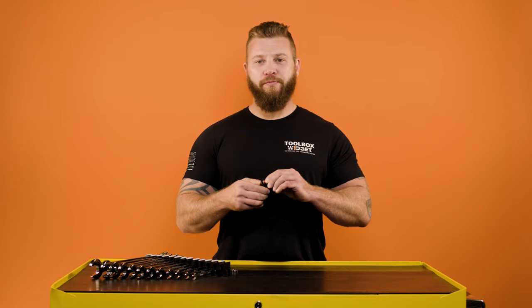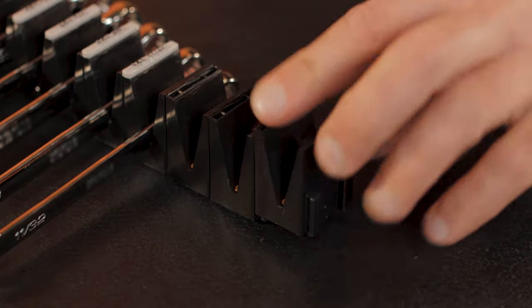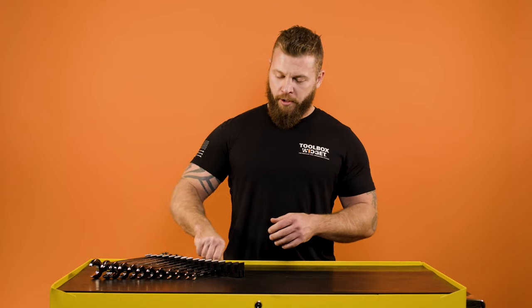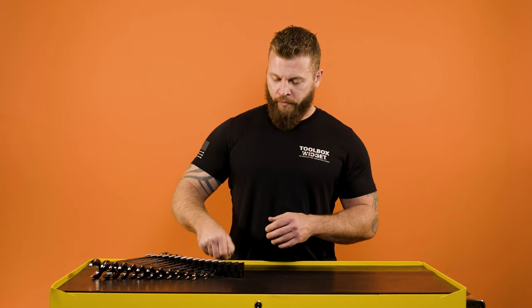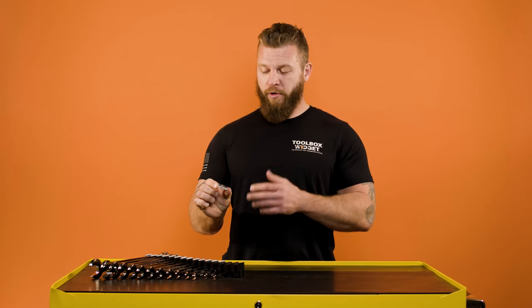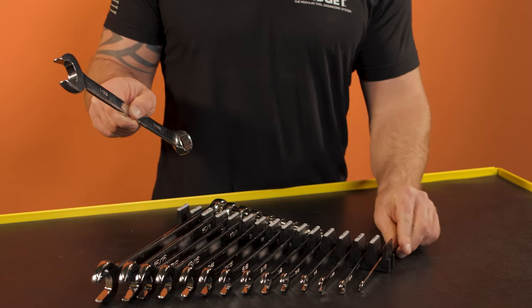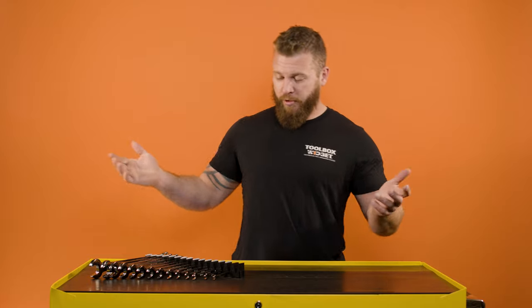To use our products is very simple. You have male and female ends — simply connect together as many organizers as you wish, one to a hundred, doesn't matter. Install your wrenches. We also have the optional size labels, which allow you to label each slot for the wrenches, so you know exactly what wrench goes where and if it's missing. It's that simple.